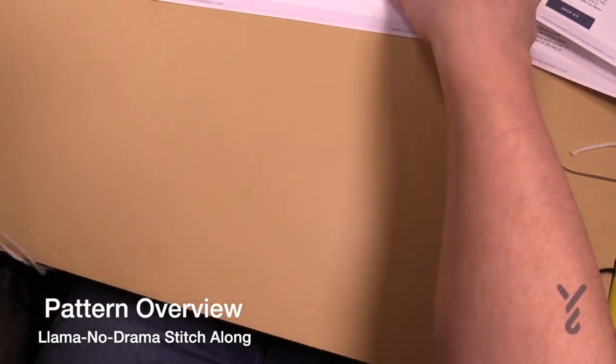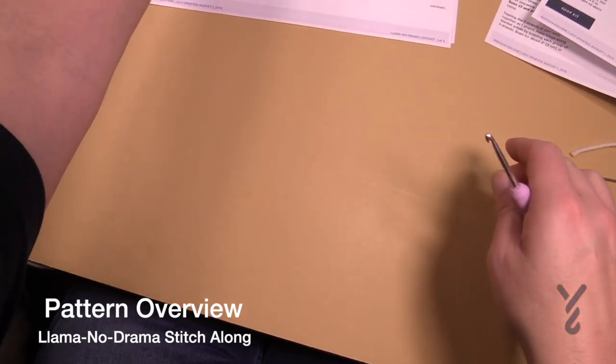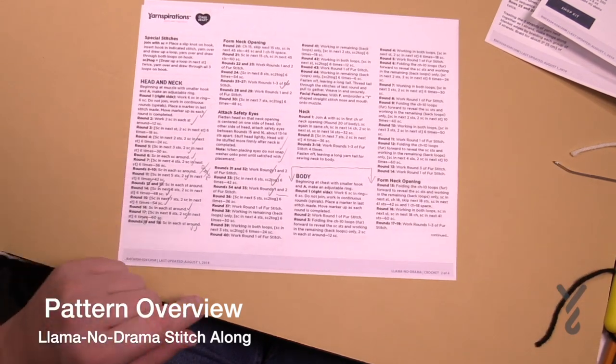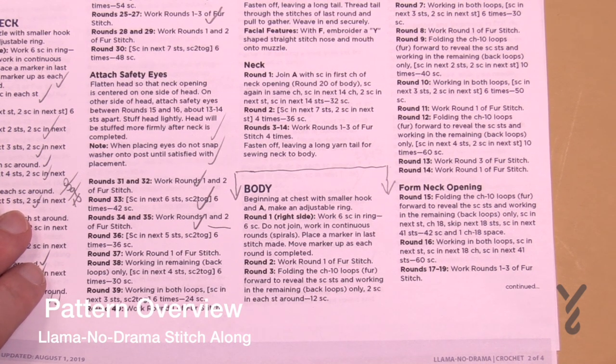We're gonna go to page number two of the instructions. On page number two there's a total of 71 rounds — 71 rounds, my friends. Let's just get this thing going.